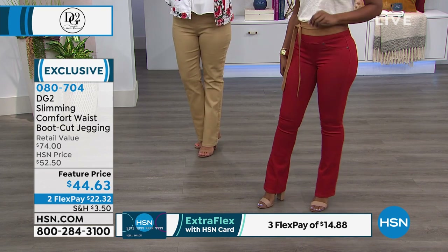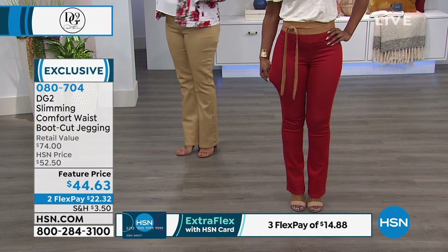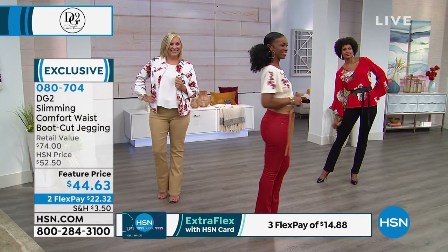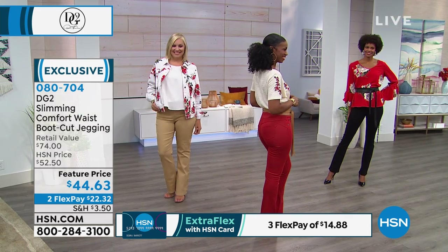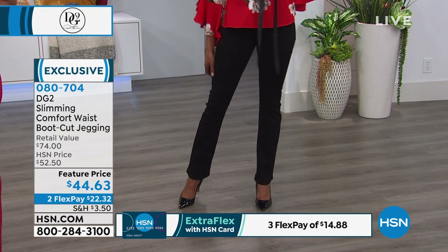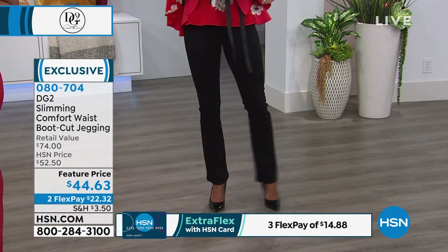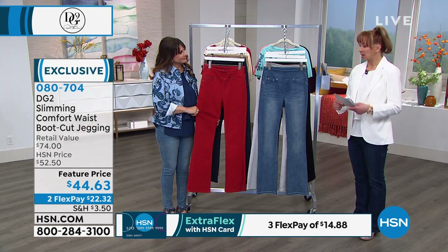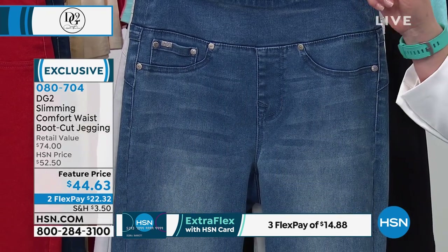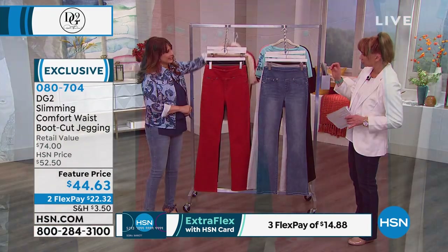If you want the black — a real black-black — or the chambray, we are very very limited on sizing. Or the indigo — that's the one from my private collection that I'm wearing. So if you want the chambray, the indigo, or the black — very limited. Across the board, I am going to get that red just because it is so distinctive and unique. And then the gray — all these tops go back to it, by the way.